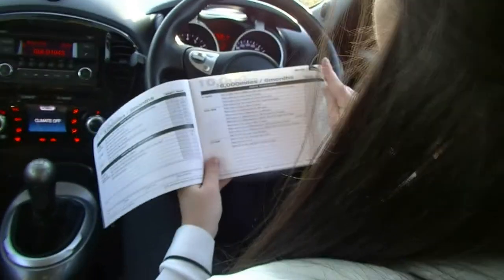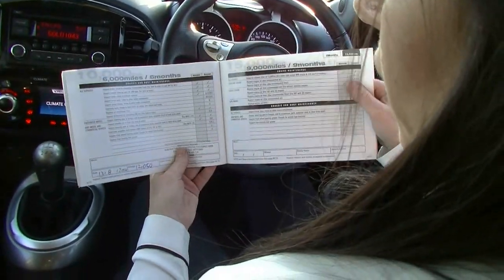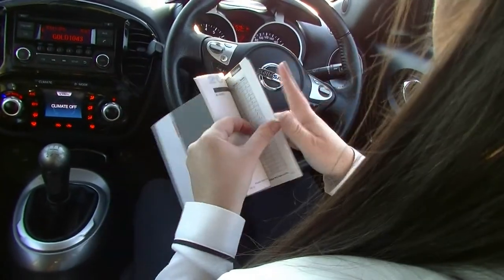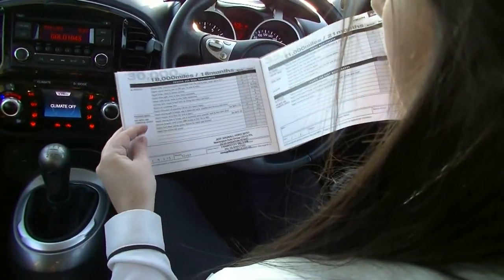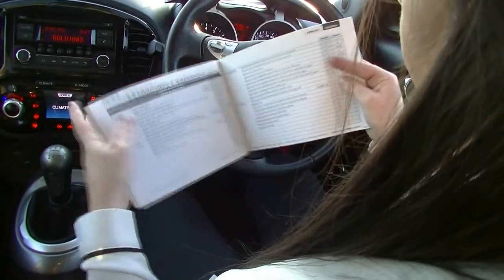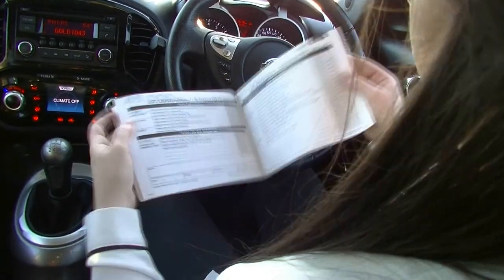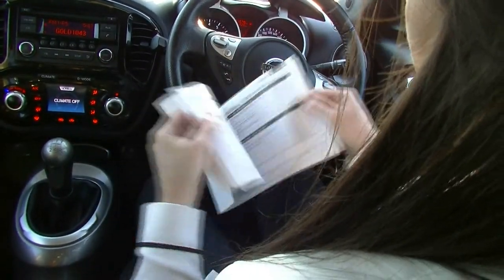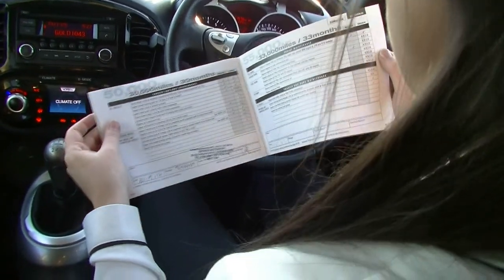And good news is we do have full service history. Complimentary service done at a thousand. Next service was done at 12,000, and then at 32,000, then 43,000, and then we have done the last one at 51,547.